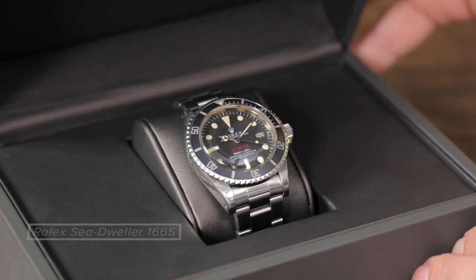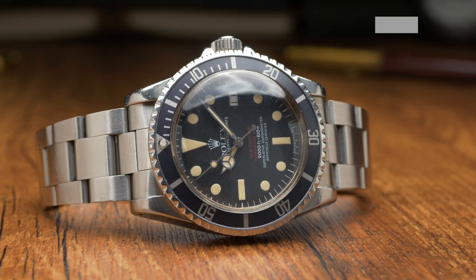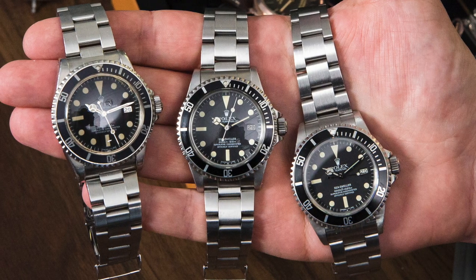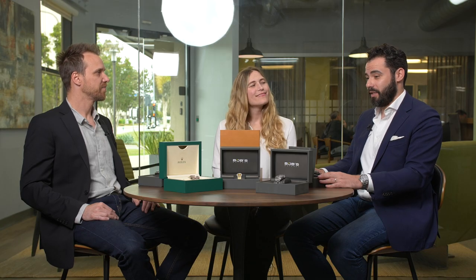My dad is a big watch guy — that's where I get it from. He loves Rolex and has always been wearing one since I was younger. I picked this double red Sea Dweller, circa 1978 — the last variation of the double red Sea Dweller with the mark four dial. It's definitely on his wish list, and it's cool when you put it next to the Great White because this came right before that. I think he would love this; he loves the red, it's kind of a grail watch. Dads deserve a grail! Happy Father's Day to all the dads out there. We'll have a regular episode next week — be sure to tune in. Until then, be well.